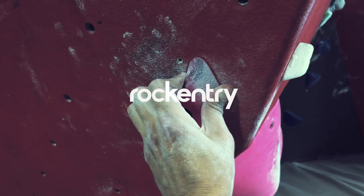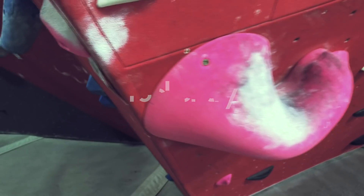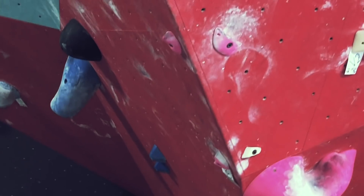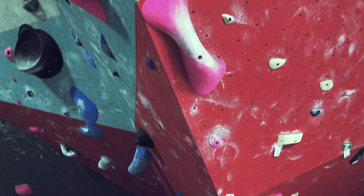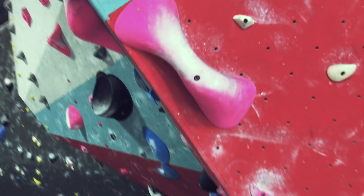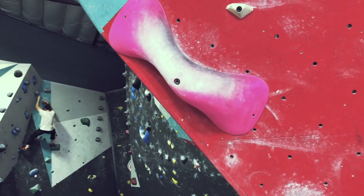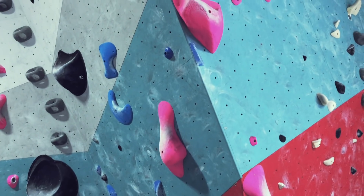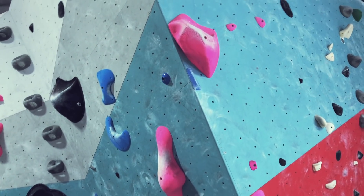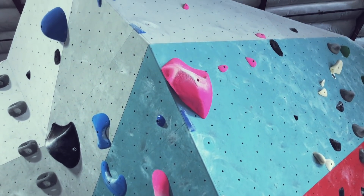Hey, what's up guys, this is Oswaldo from Rock Entry. Welcome back to the channel, and if you're new here, welcome. Today we're going to learn about heel hooks — I'm going to go into details from a bad heel hook to a good heel hook, a comparison. This route right here we're going to be climbing together, and it consists of a lot of heel hooks, so this is a really perfect example.